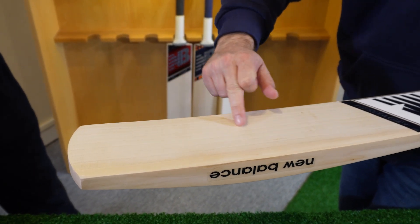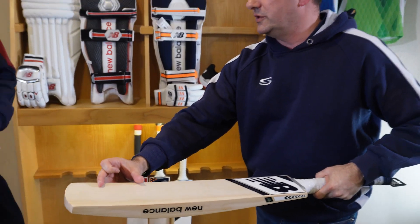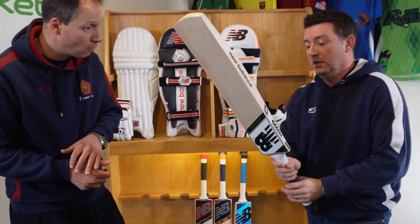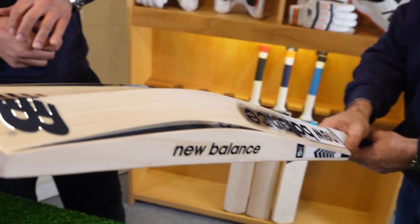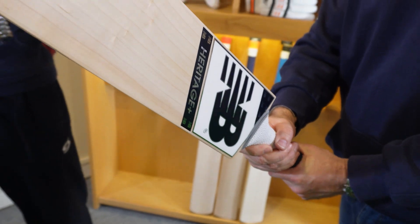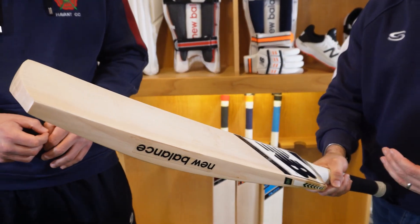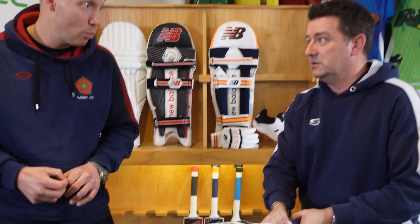The mid swell gives a really good sweet spot right in the middle, so you're going to get full maximum value. We saw earlier the DC range swell was probably slightly lower down, so this is definitely a good all-round compromise — you're not going to go wrong. It's almost a limited edition, so if you like to be slightly different, it's a good choice. From a weight range point of view, New Balance targets this to come in at about two pound nine, and you've got it in two types of willow: Heritage Plus and Heritage.